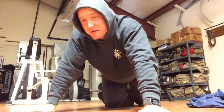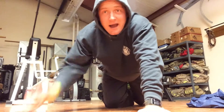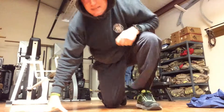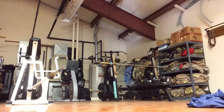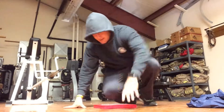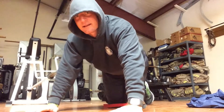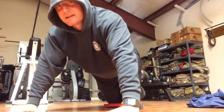Anyway, day four — I'm going to show you another modification. We did it off the countertop before. I'm just going to go off my knees. I am going to get a pad for my knees, though, because the floor is hard. Just kind of take a mat, lay down, and dig away — 100 knee push-ups.